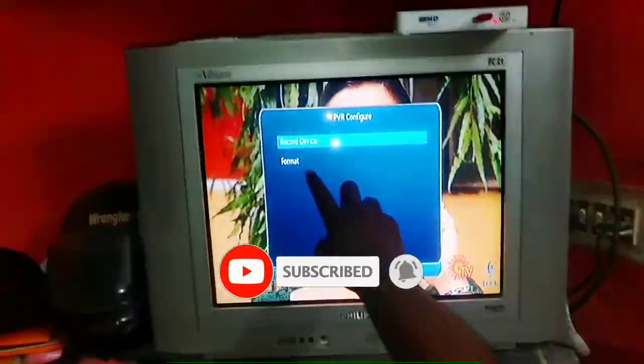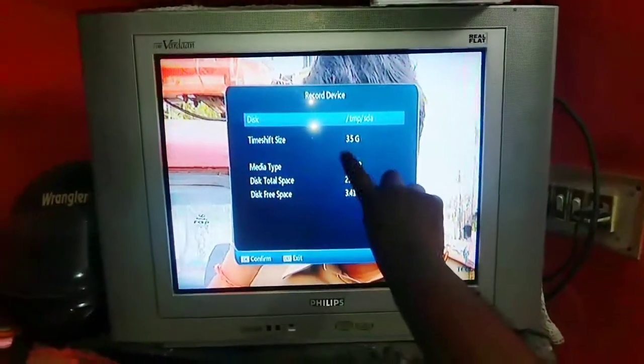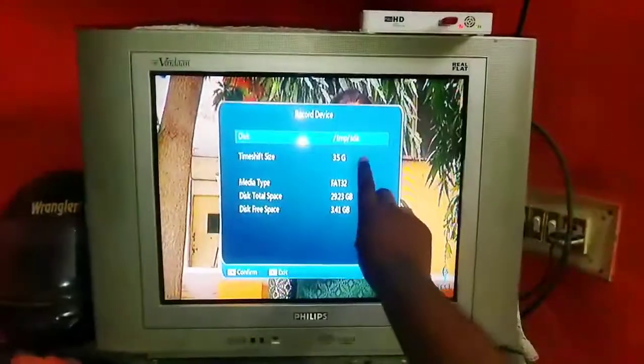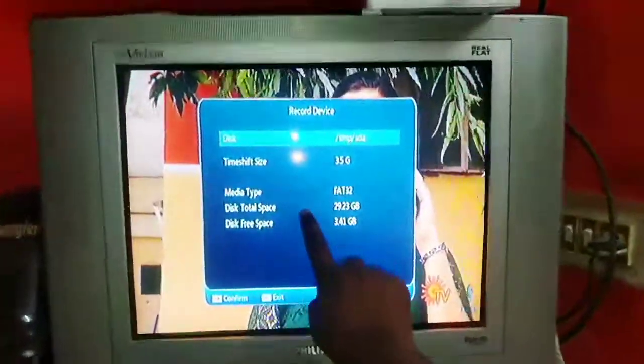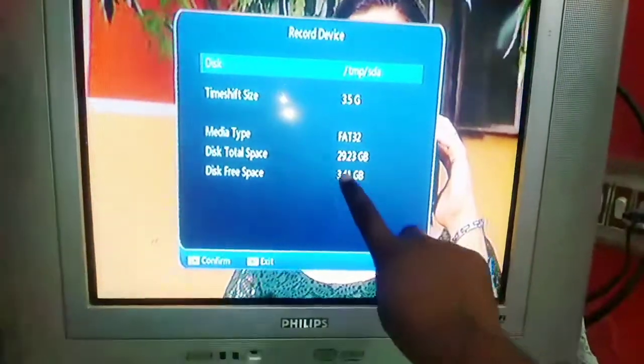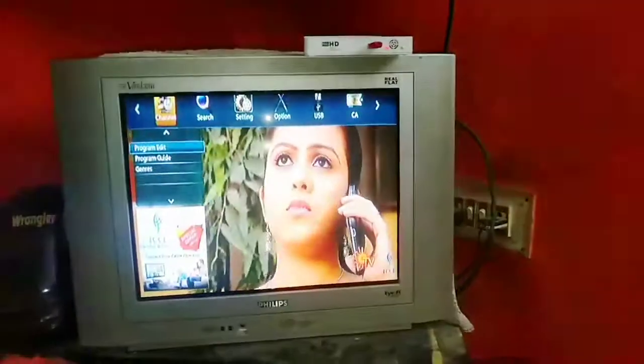Click on the first option. There is a pen drive information section. If you want to see the 3.5GB, you can see the 3.5GB. If you want to see the total space, you can see the 32GB pen drive.